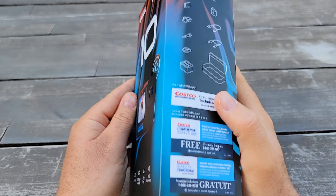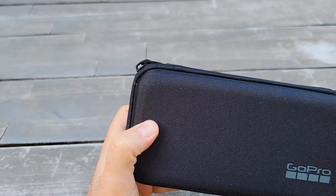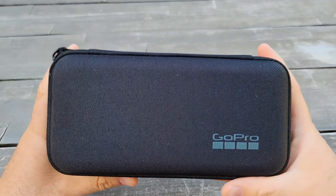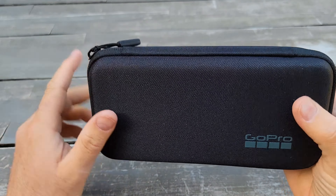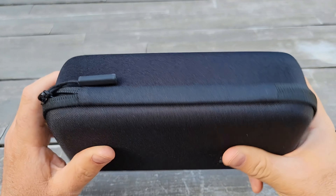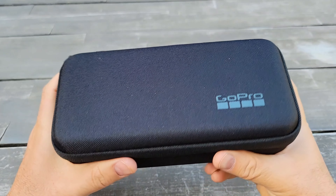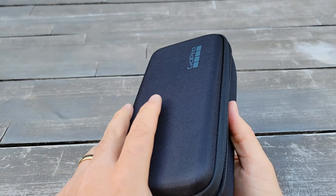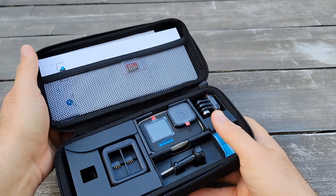This is a bundle from Costco, so let's do the unboxing and see if it's a good deal or not. It comes with the same case as the GoPro 9 — a nice hard shell case, which is pretty good.